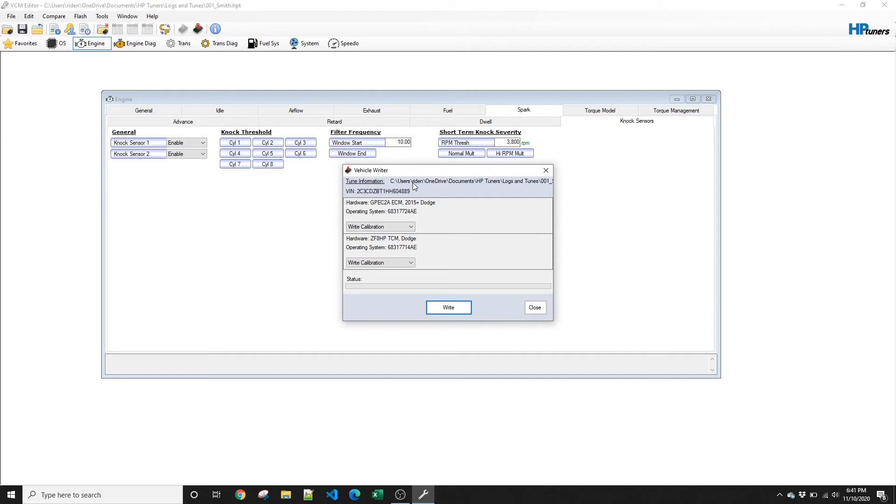Now, similar to the read process, it's going to come up with rate calibration — that's fine. You're going to make sure, same as reading, that you have good power to the vehicle. If it's been sitting for a long time, you think the battery might be low, or if your laptop battery is low, make sure to get a charger and charge up before you try to write the tune. It can cause problems if a write fails in the middle of the process.